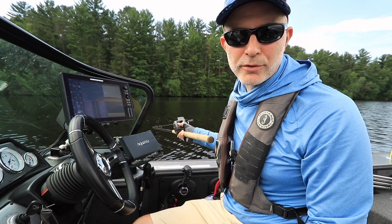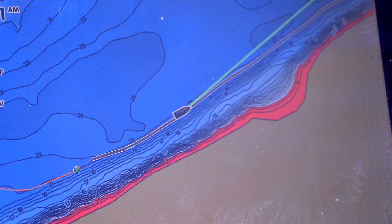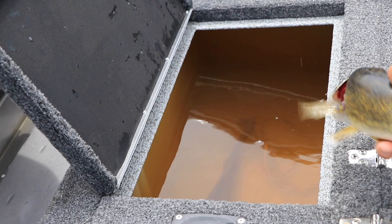iPilot Link's Follow the Contour feature provides totally hands-free course management, so I can focus my time and attention on the fish I'm trying to catch. Give it a try on your next trip.